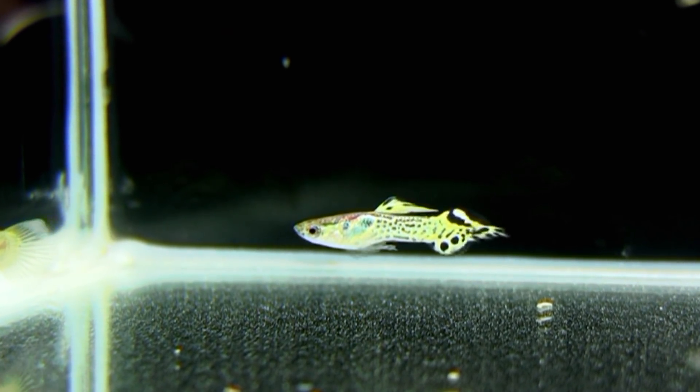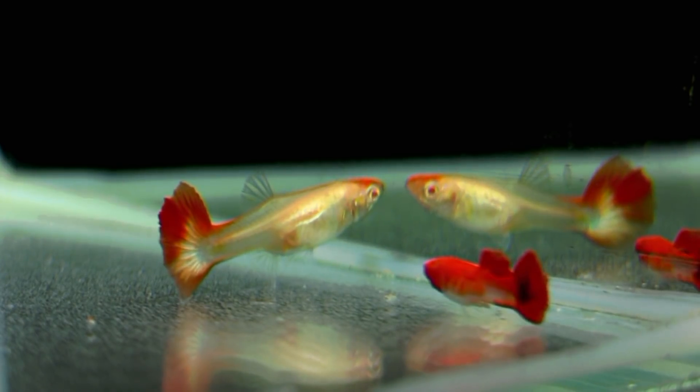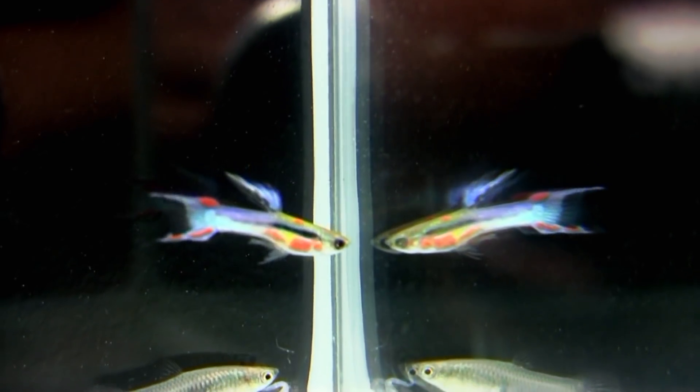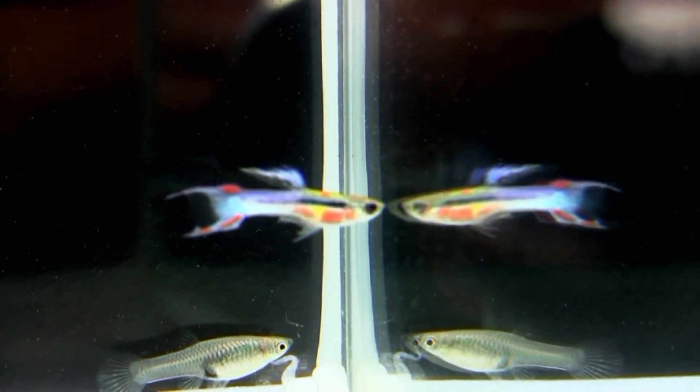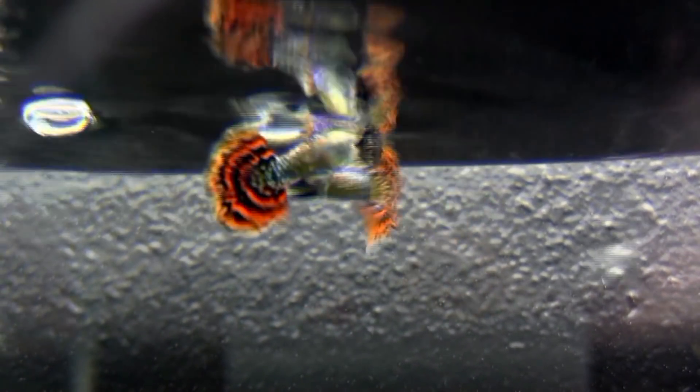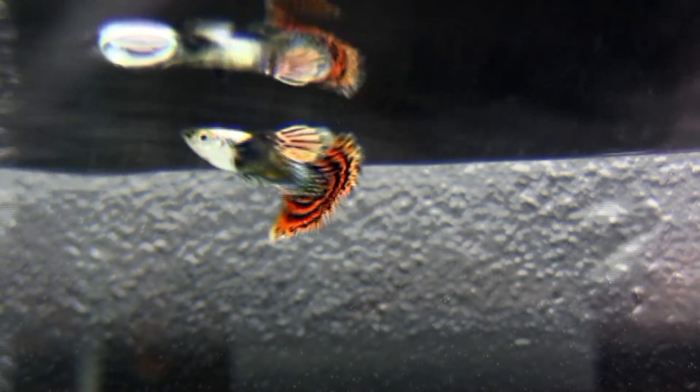Pour présenter un poisson, il t'a fallu combien de temps ? Une sélection, quand on part d'un poisson classique, il faut bien 7 ou 8 générations, donc avant de réussir à faire quelque chose qui tienne la route, il faut bien 2 ans. C'est un travail de longue haleine, parce qu'en plus on peut se tromper — la génétique a quand même des limites, et souvent ce sont les poissons qui décident.